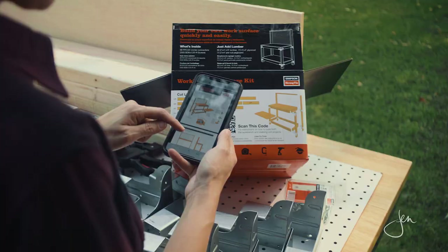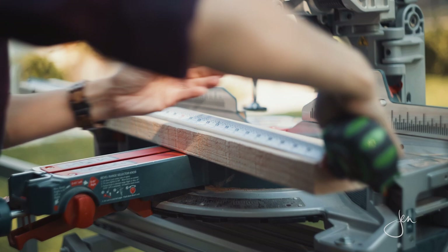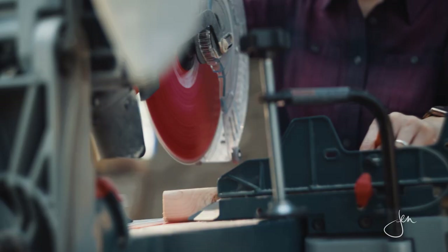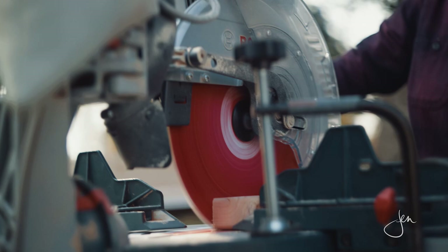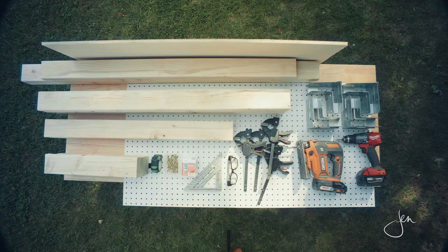The first thing we'll do is cut the lumber and plywood to size. All these cuts will be straight cuts, which really simplifies the project. As you can see, I've made all of my cuts. We've got two long back legs, the shorter legs will be on the front, and we've got the rails, the plywood shelves, and the pegboard.